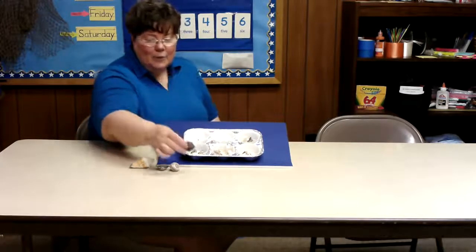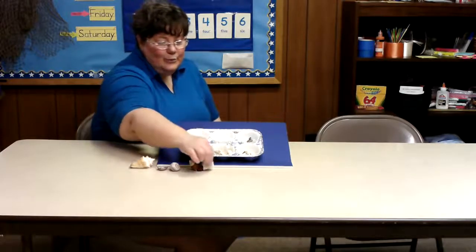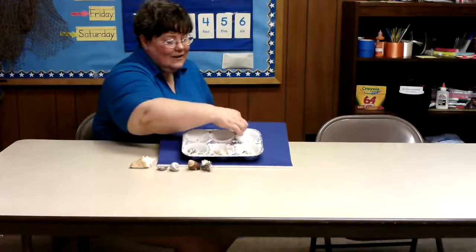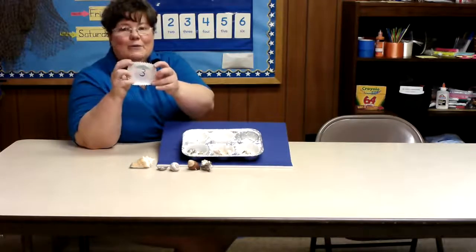Here we have one, two, three seashells. Here's the number three.